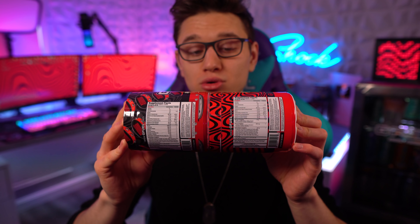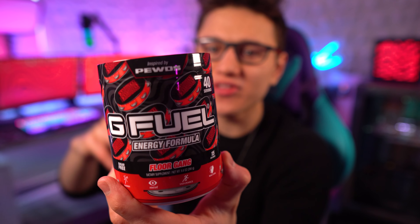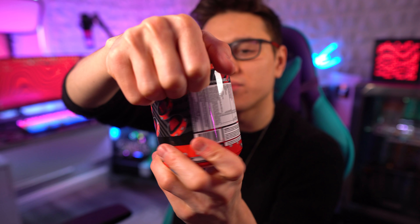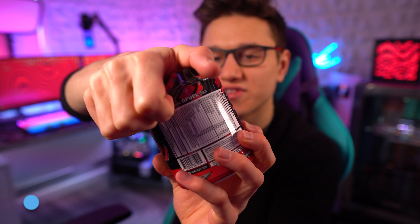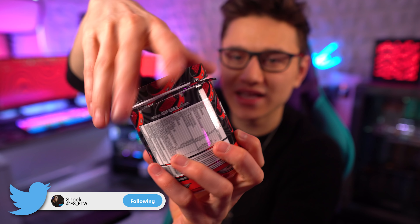Without further ado, let's go ahead and open this up. Also, thank you to everybody who has used code 'shock' on this — I appreciate it. I know it's a PewDiePie product but some of you still use code shock on this, so that's really awesome, thank you guys.